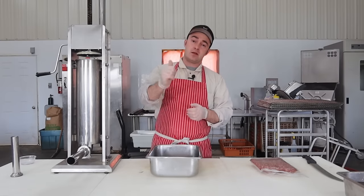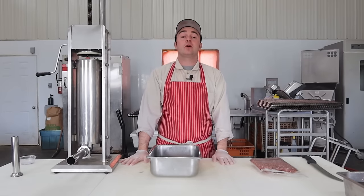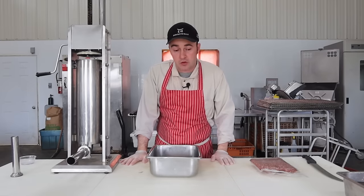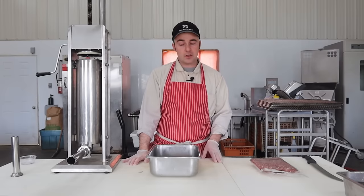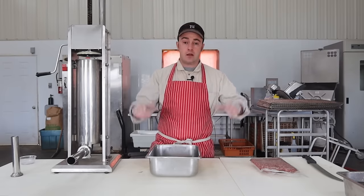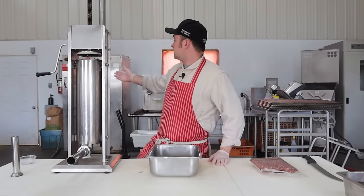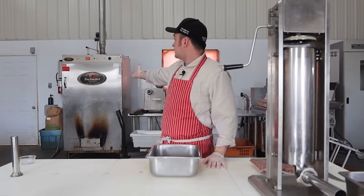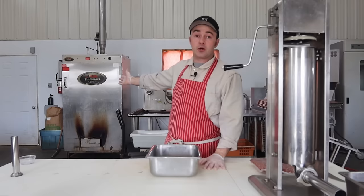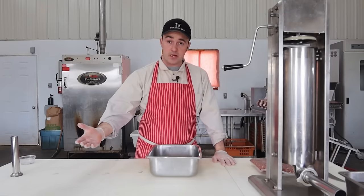Hello and welcome to The Meat Shop. Thanks for clicking on. My name is Duncan Henry and today we're going to be trying to answer some of your questions regarding smoke flavor. Lots of times I see you guys in the comment section saying something like 'Dunk, I don't have a smoker' — lots of you don't have a commercial unit like the Pro Smoker behind me — so you want to know how you could get a simulated smoke flavor. That's what we're going to aim for today.